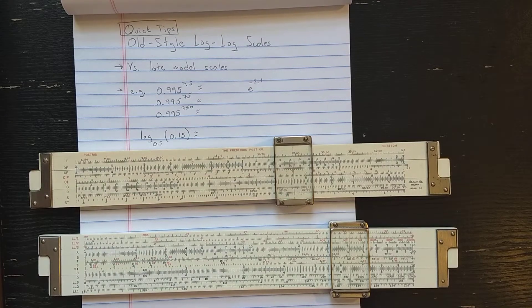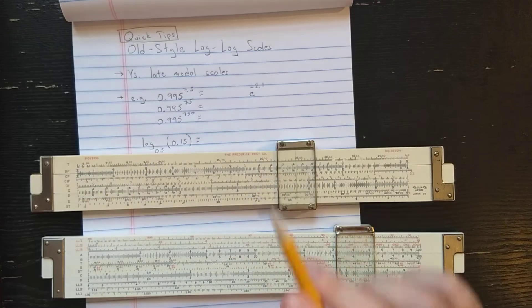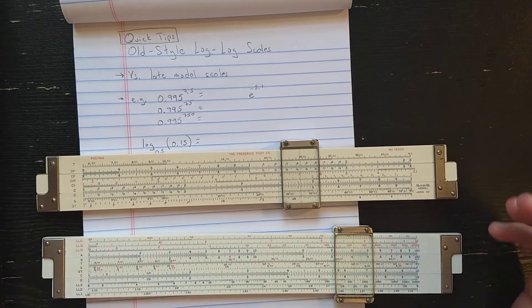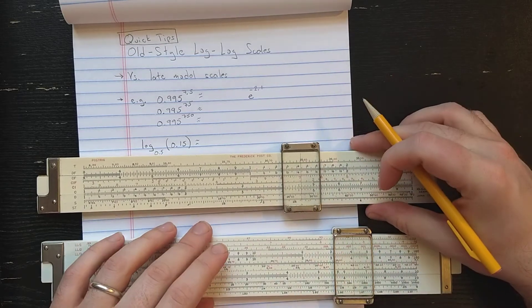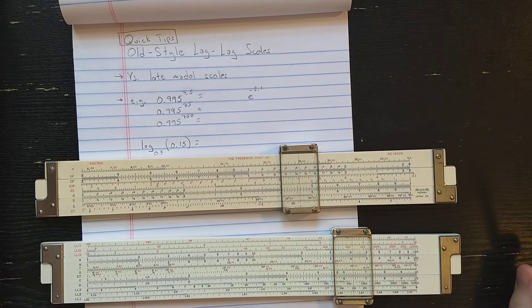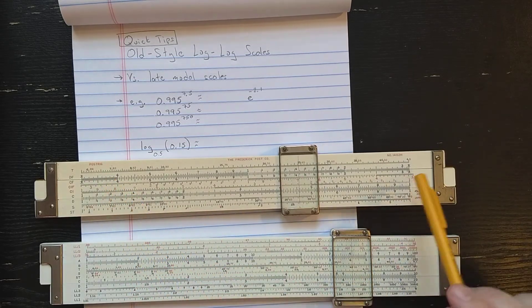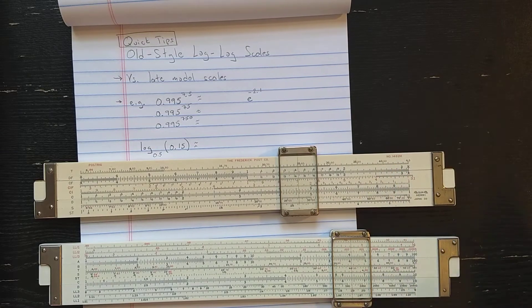Hi, welcome back. Today's quick tip is on old-style log log scales — the type you would have seen commonly on duplex slide rules before kind of the late slide rule era, right up until the end of production. As an example, I have this Post Trig Post 1462H slide rule made by Hemmi.